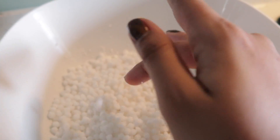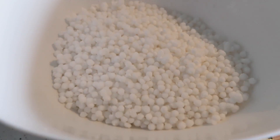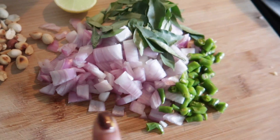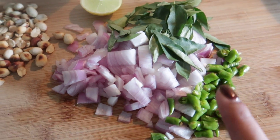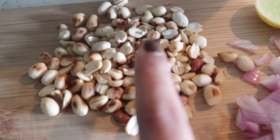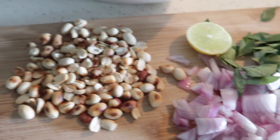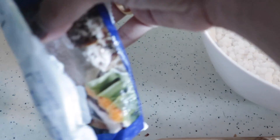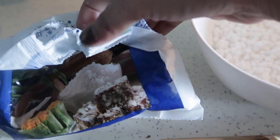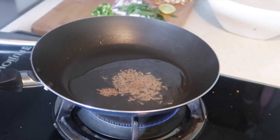I added just a bit of water so that it fluffs up, and now the sabudana is nice and fluffy. These are the things I need for the sabudana tadka: some onion, curry leaves, green chili, dry roasted peanuts, and lime juice for the end. I also have some ready-made grated coconut which I'll be using in the sabudana at the end.